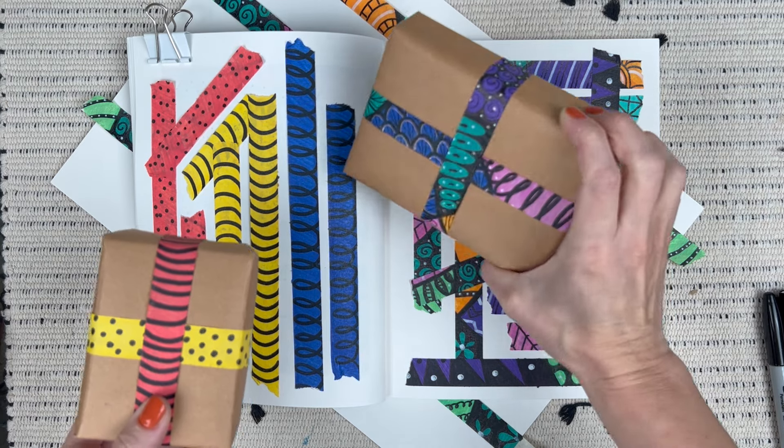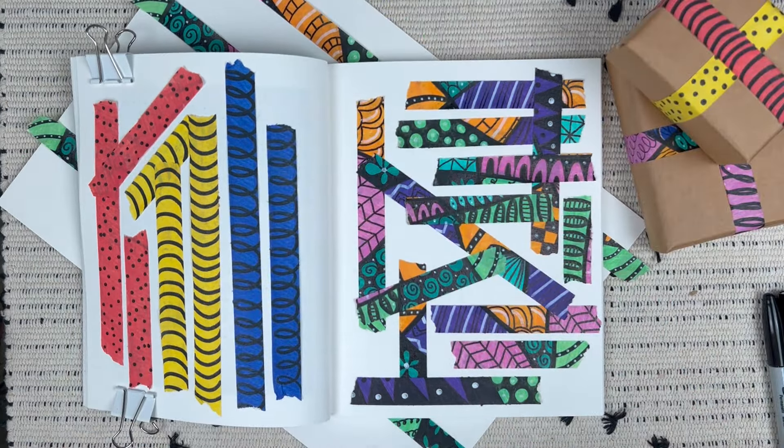And there you have it — that's our Zentangle or doodle meditation using tape. Thanks for watching.